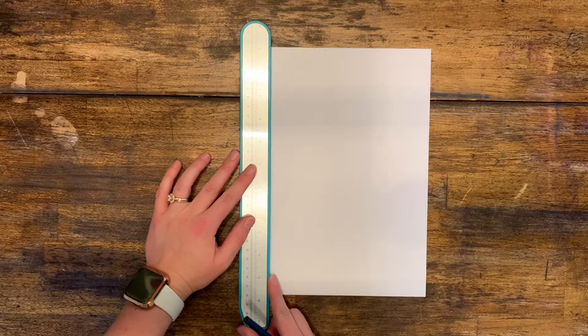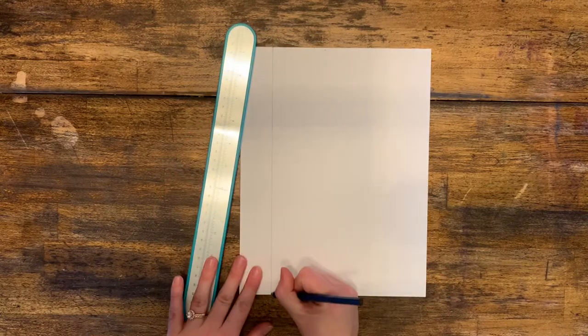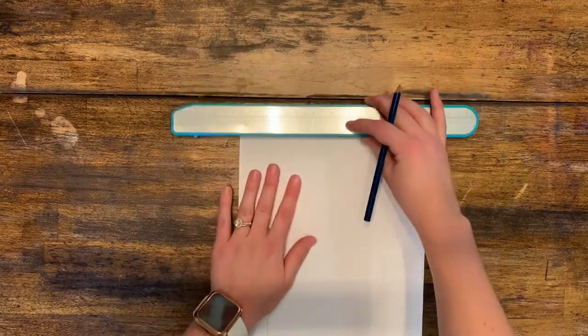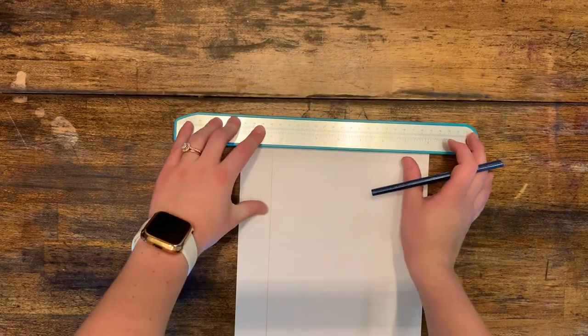Now you'll line up your ruler on each side of the page and draw a line on the inside to create each side of the four sides of the frame.